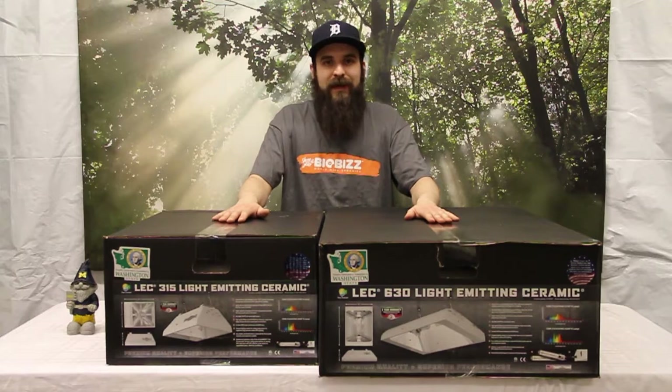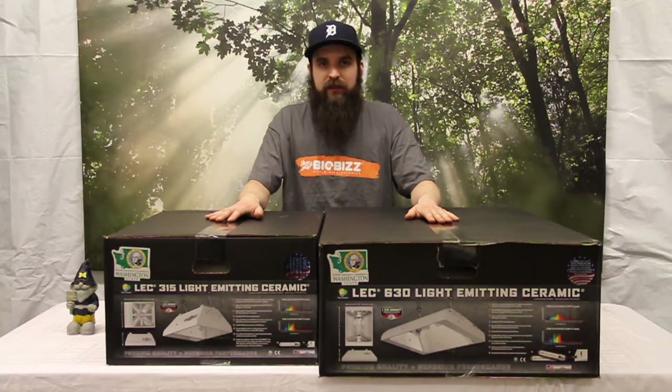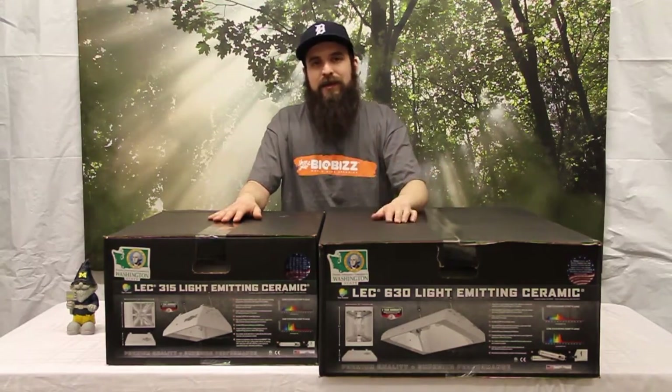These are great lights and they're making a big splash in the industry right now. If you're looking for a new technology to try out, I would highly recommend one of these two lights as a tester — available on our website for a really good price. I hope this video got you pumped about ceramic metal halide lighting, and we'll check you out next time.